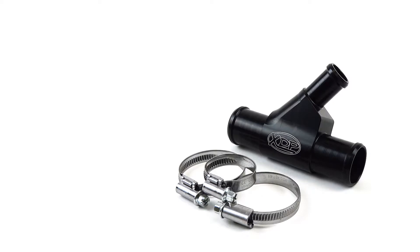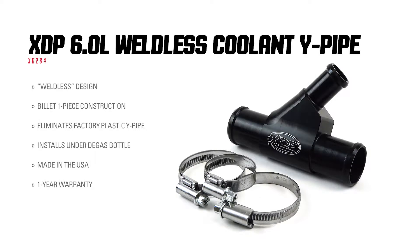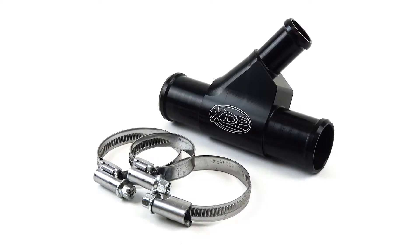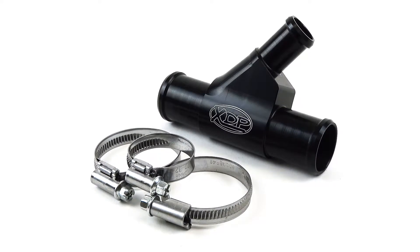Don't let the factory coolant white pipe be the cause of an overheating condition in your 6.0L Power Stroke. Replace it with the XDP Weldless Coolant White Pipe — a direct replacement for the plastic coolant white pipe in your factory cooling system.